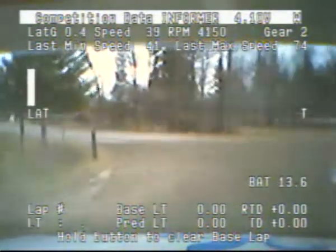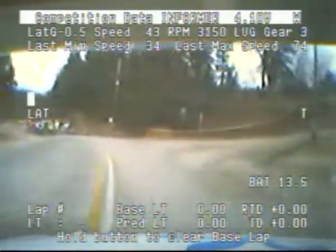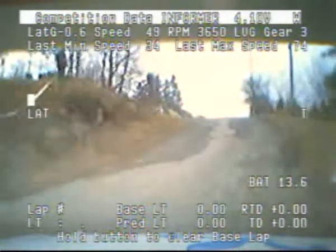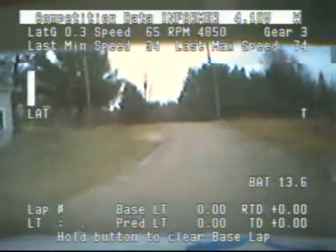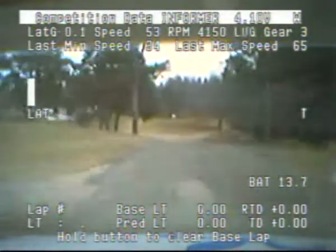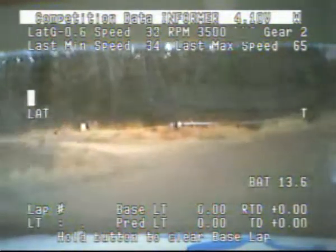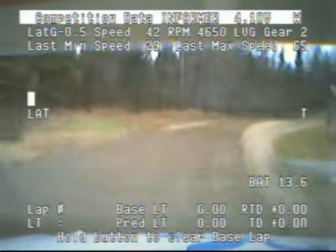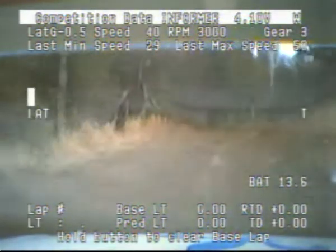Onto pavement. 50. And crest into turn right 4. Left 6 plus. Into right 6 short over crest. Cakes. 50. Crest into a jump. And right 4 through junction onto gravel. And caution. Left 4 plus, long.